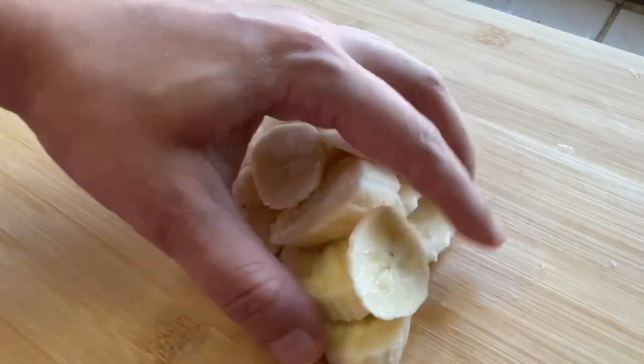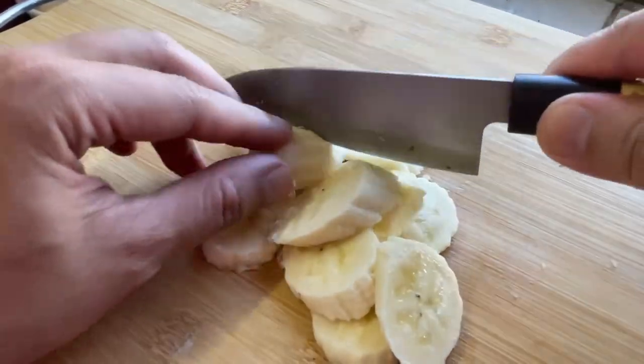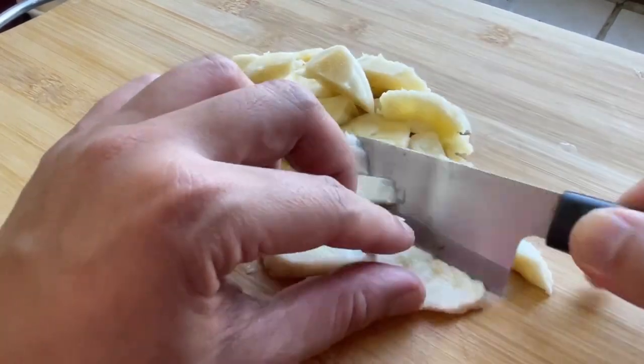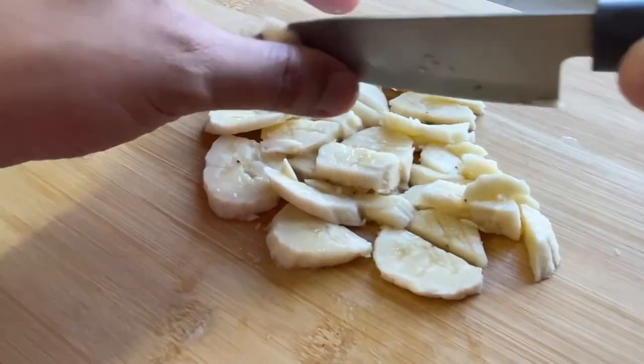Cut the rice in the middle. Use the sauce to make the sauce. Let's go.